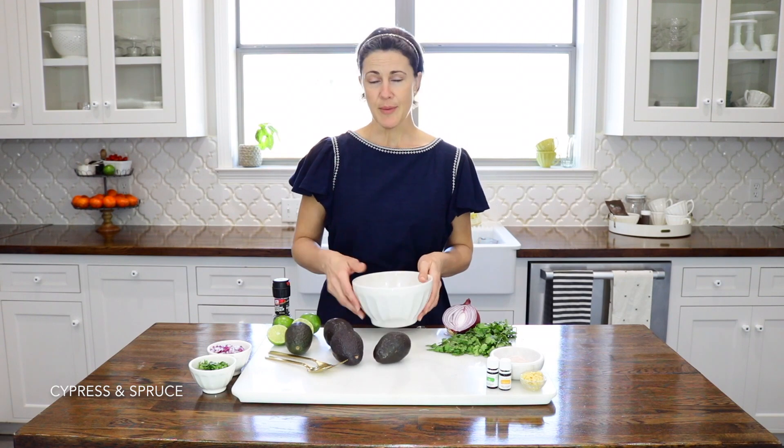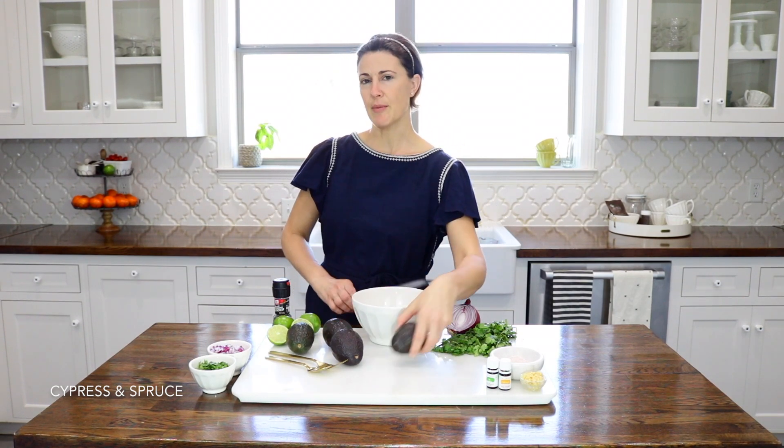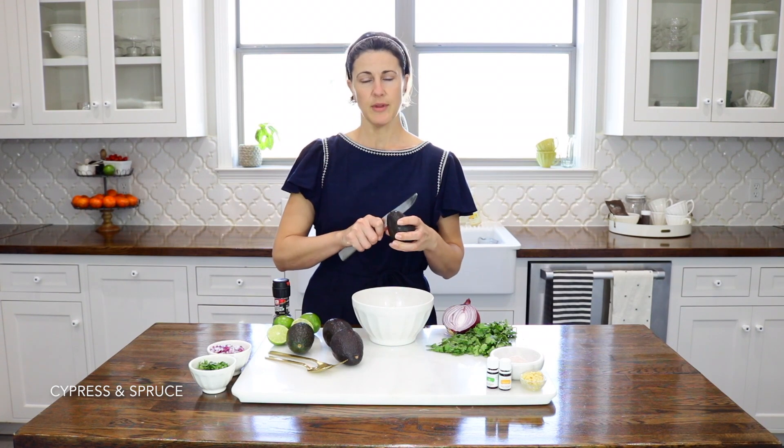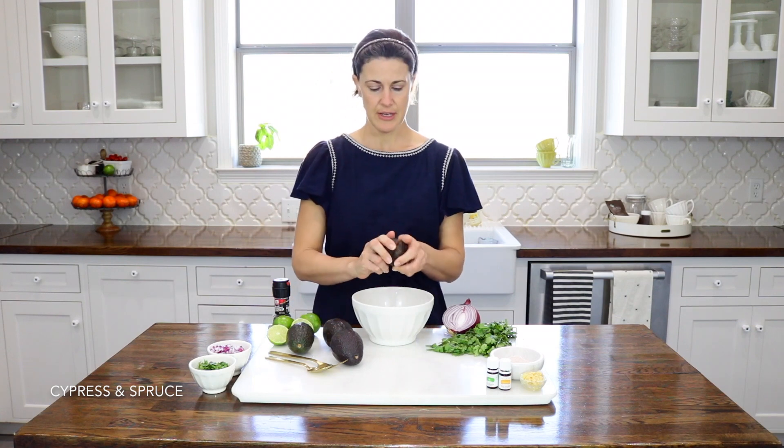For example, some people love tomatoes in their guacamole. I don't mind tomatoes — I don't know that it's my preference — but my boys don't like tomatoes so I leave those out.